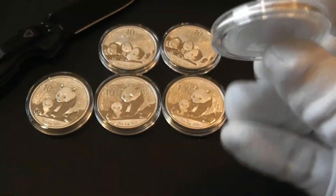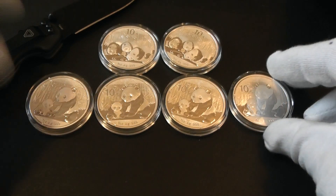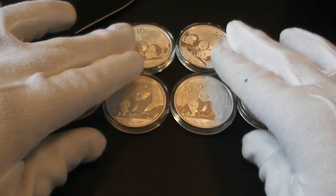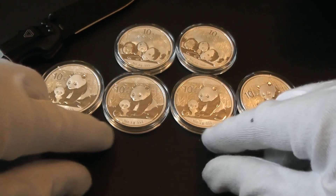Six more pandas to add to the stack, making my total seven. Like I said, I bought one about a month to a month and a half ago, and Gold Mark was having this awesome sale so I picked up a couple.